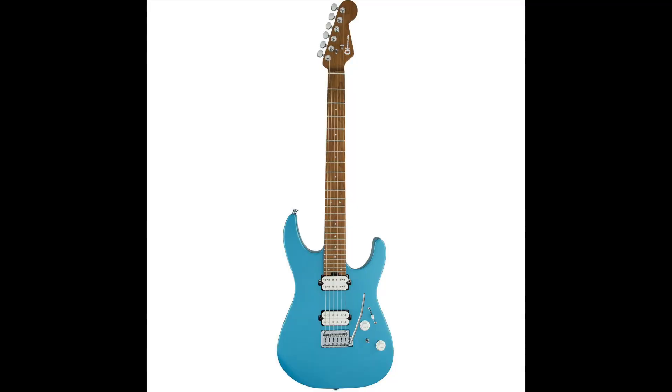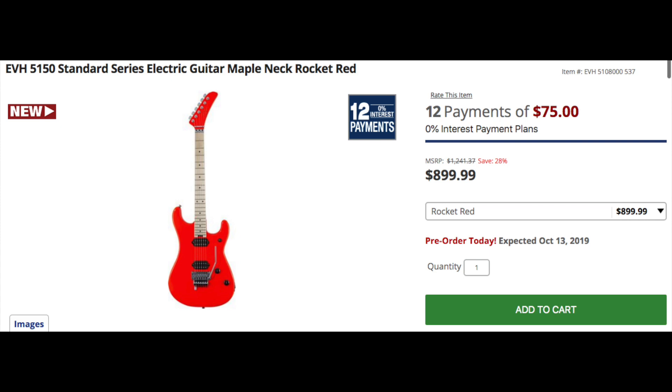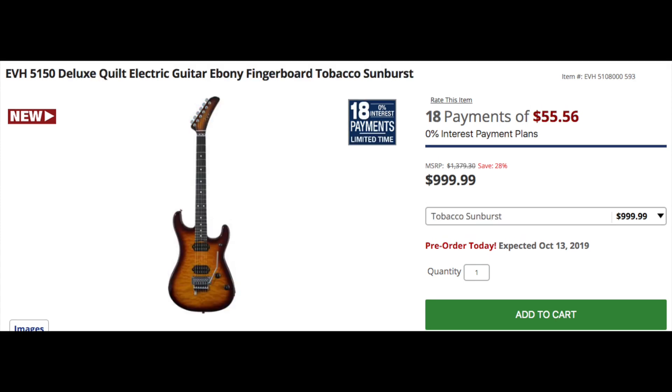The argument that's going to come up is that these look extremely similar to a Charvel DK24 or the old Kramer Pacers. So I feel if you're not a diehard EVH fan, it's not going to draw you towards these guitars — you're going to be drawn towards Charvel or Kramer who had these designs first. The guitars are going to retail at $899 for the standards and $999 for the deluxes, and both guitars have EVH Wolfgang humbuckers.